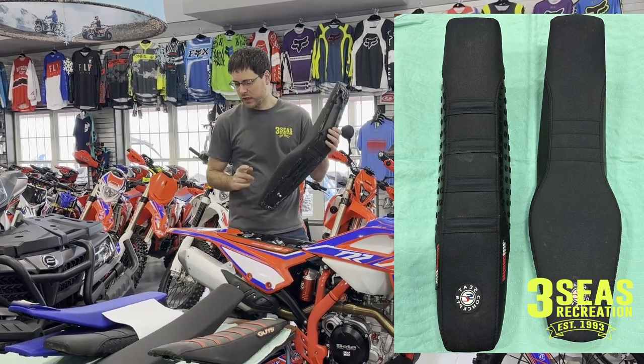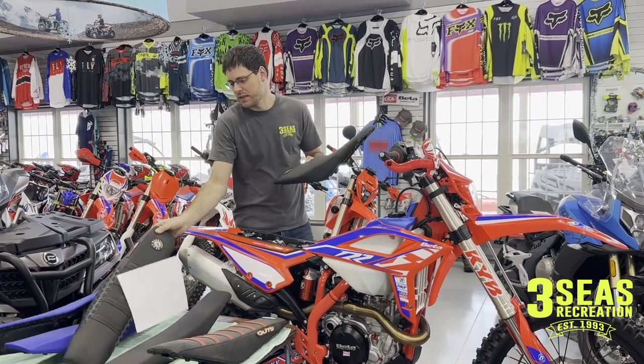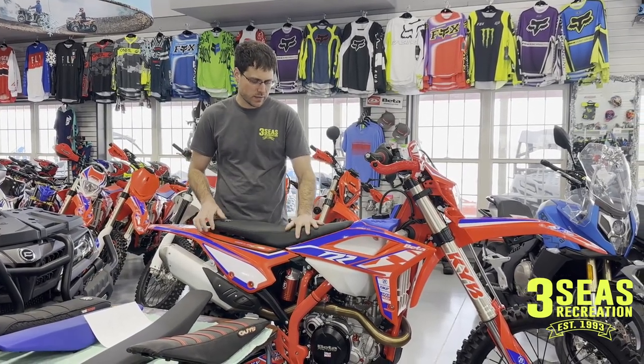These ones are currently retailing at $325, so it's actually cheaper than the other Seat Concepts seat. So for the Comfort Seat, it's a good value, and they just click in like normal.